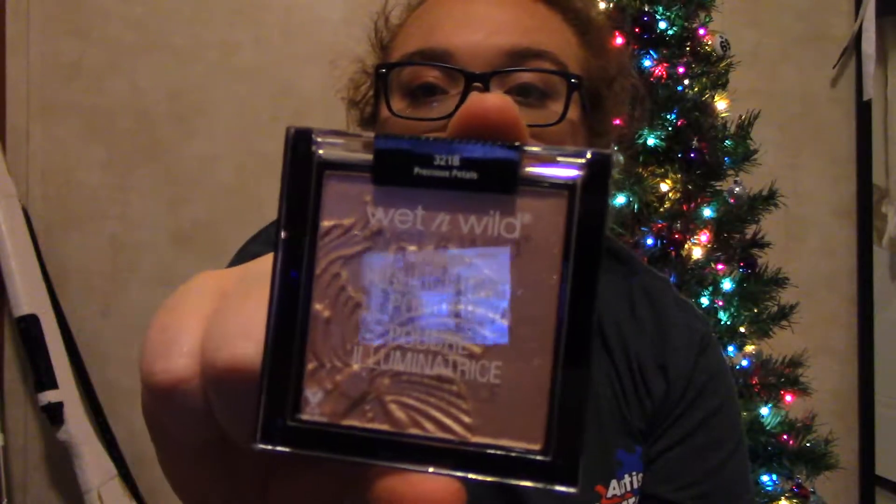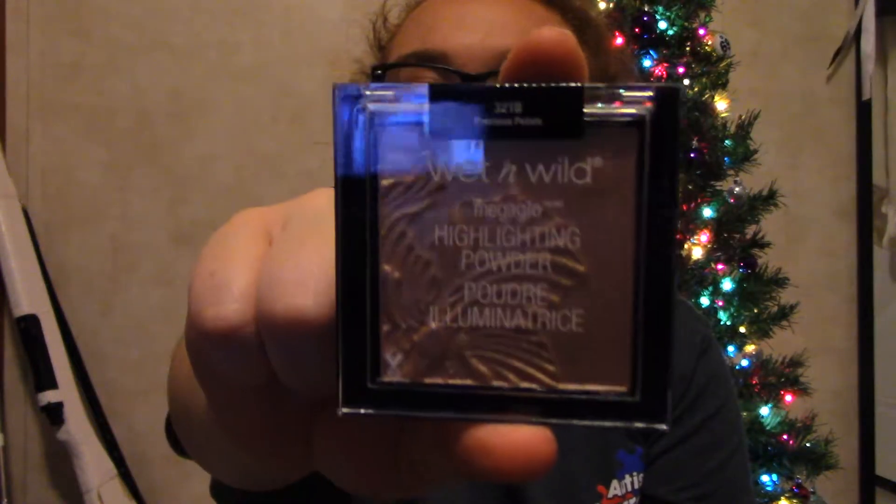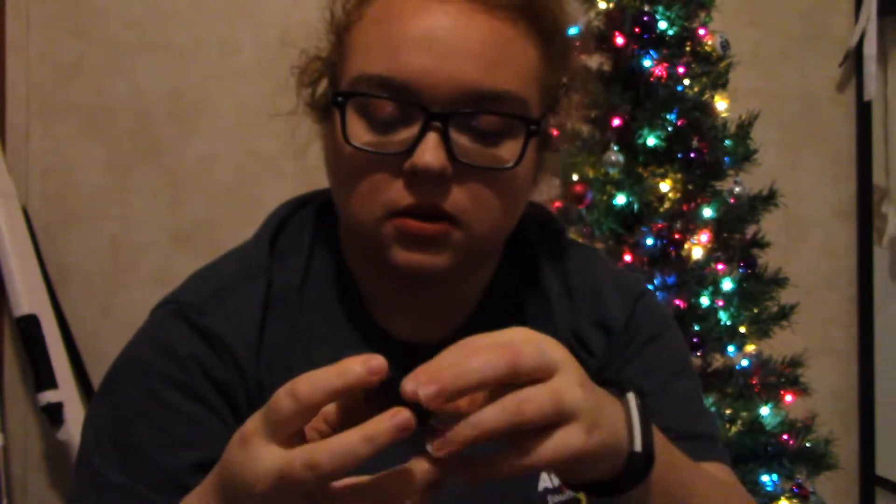And then the next thing I bought myself is the Wet n' Wild Highlighting Palette, and this one's in the shade Precious Petals. I couldn't contain myself, so I decided I had to swatch this once I struggled to get it open. It's just a really pretty gold champagne kind of highlight — a goldish champagne reflect.